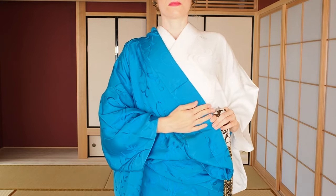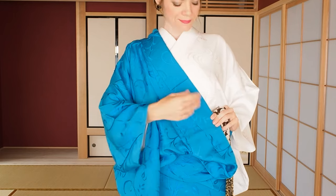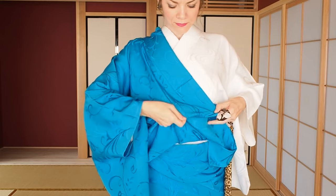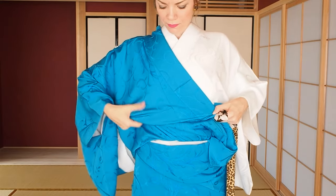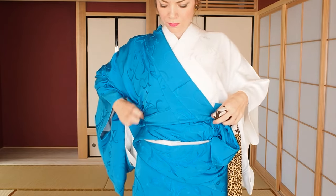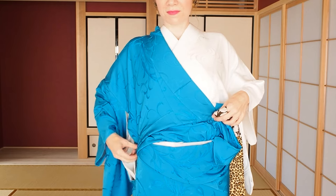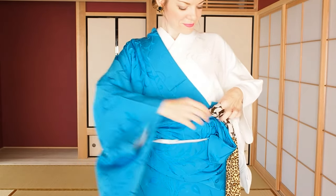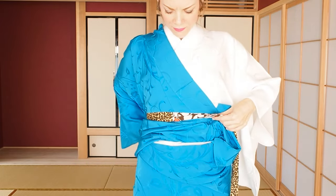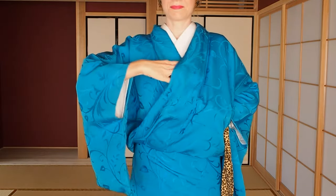On the bottom of the inside fabric you have a lot of leftover fabric you don't need. Fold this from left to right upwards and pull the end on the right side diagonally down. Secure this with the tie by wrapping the right side around your upper waist. Here is how it should look on the outside.